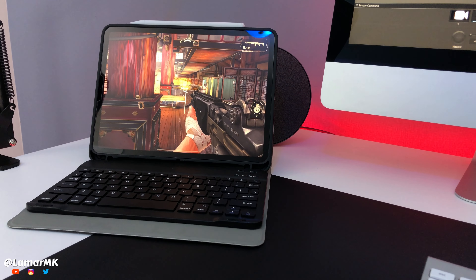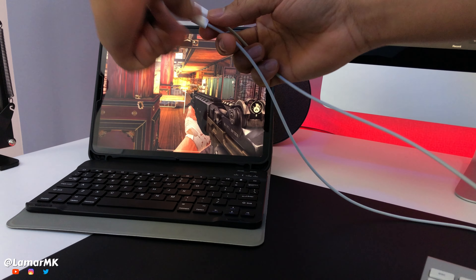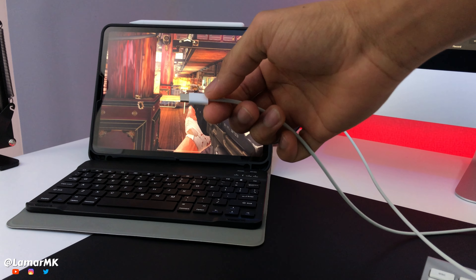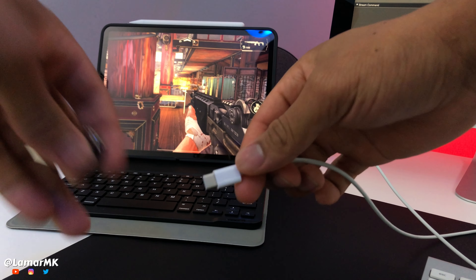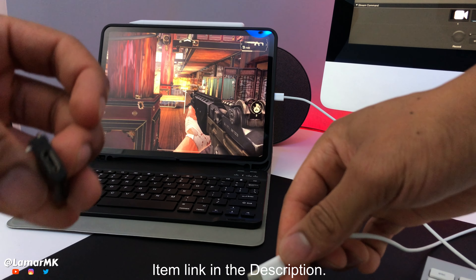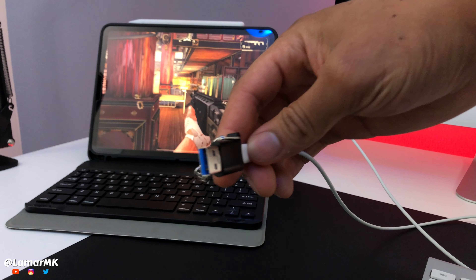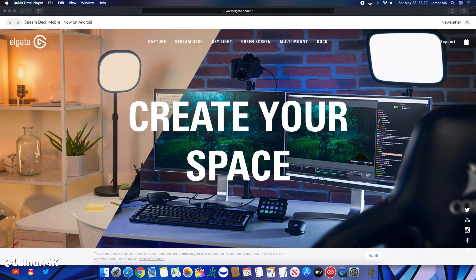First thing we'll need is our USB-C cable that came with the iPad. Plug one end into the iPad and the other end into your MacBook or iMac. If your iMac doesn't have USB-C ports, I'll link adapters in the description. You can plug it into the USB 3.0 port like that.